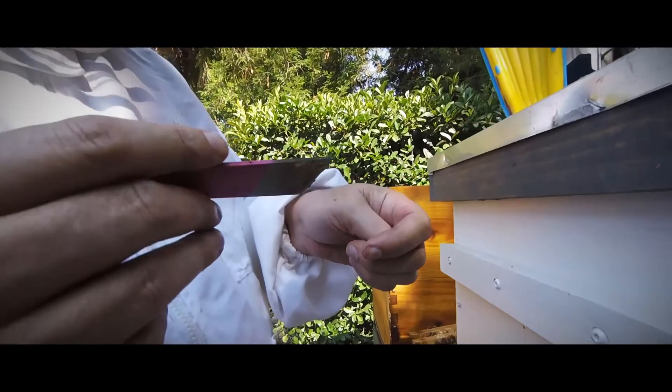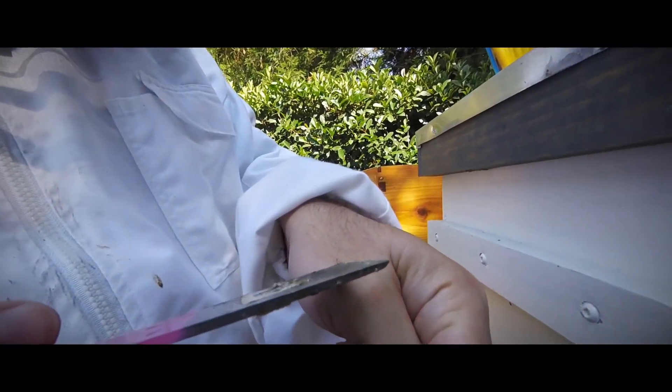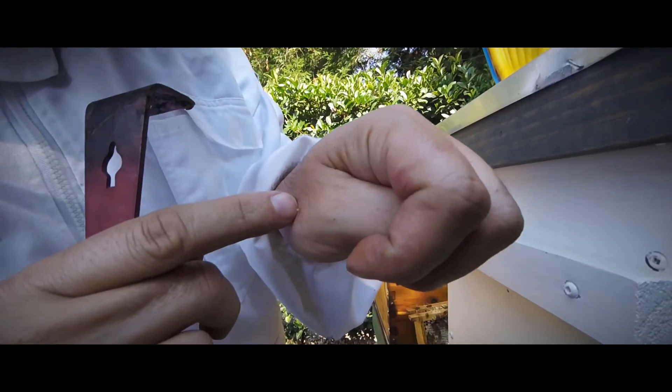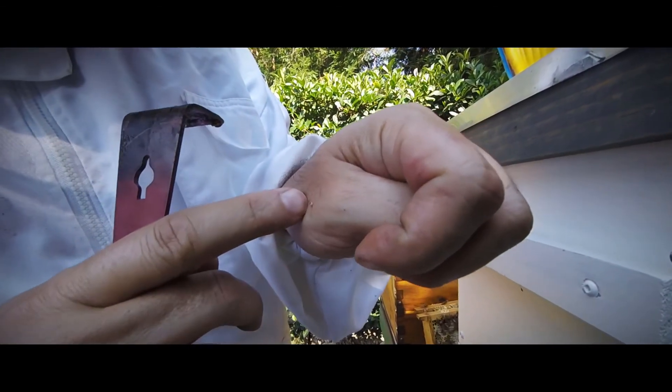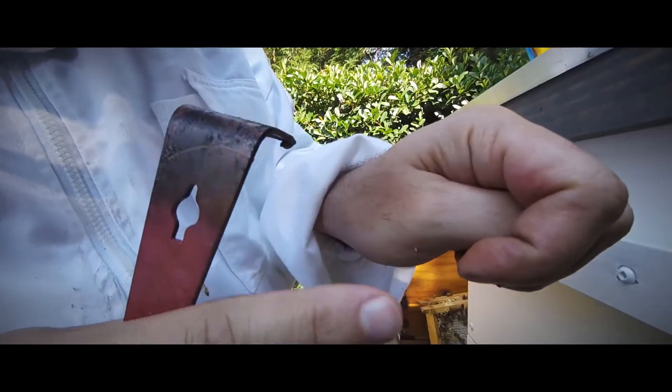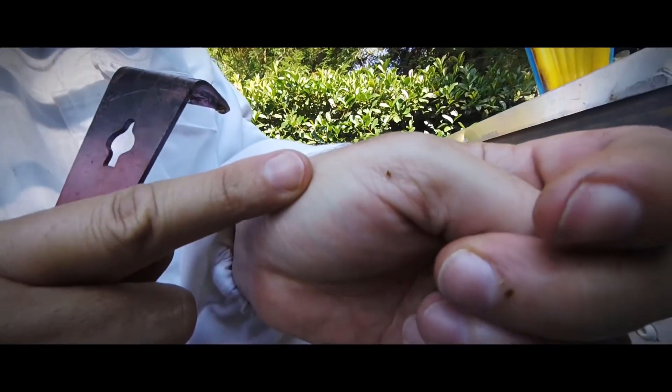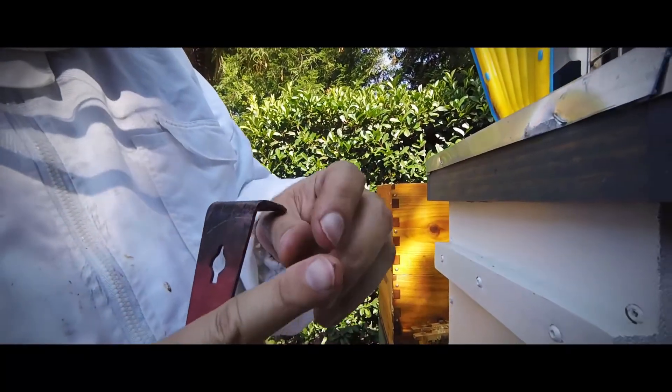They are also defensive if they are threatened. As you can see, I was stung. You can also see that this sting is on the back of my hand, so we know that this was an attack, not because of a squish. The alarm pheromone went out because I was careless, and one of the girls let me know I had done something wrong. In fact, I was stung three times this day.